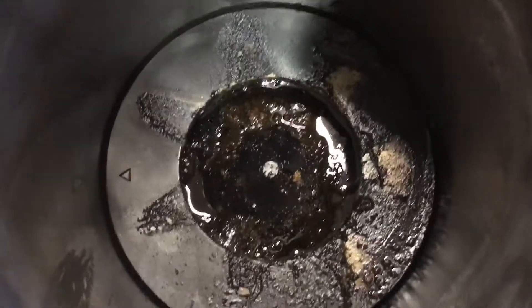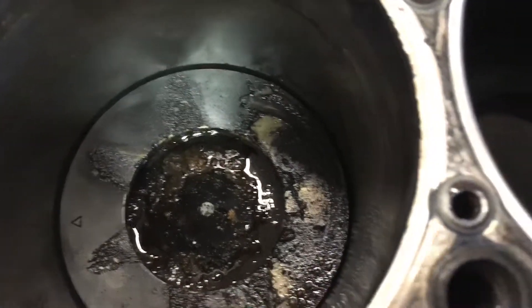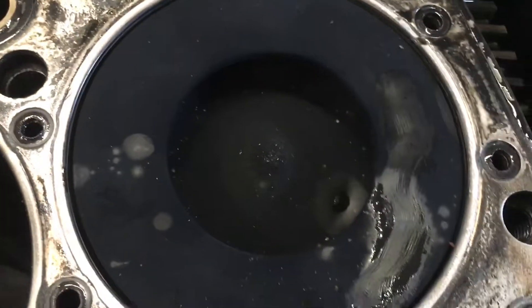We're going to clean it and see if we can find a hole in it. The cylinder sleeves look okay. Number five looks okay, and number six looks okay.